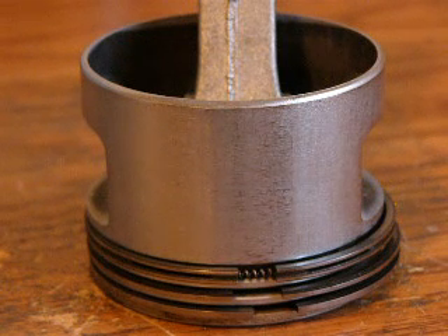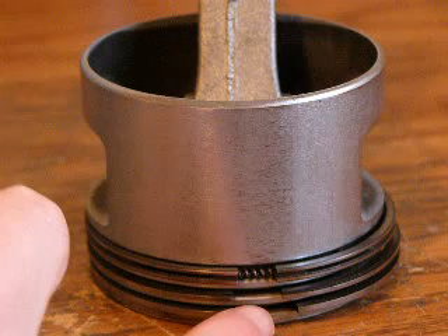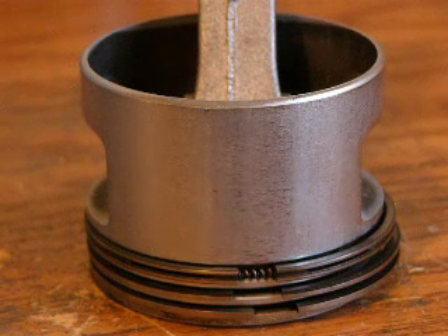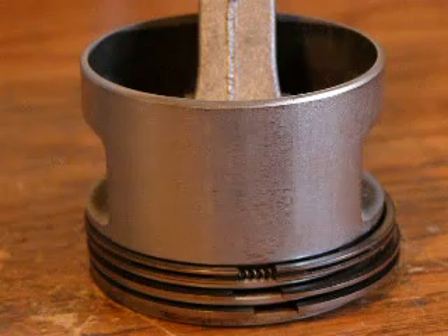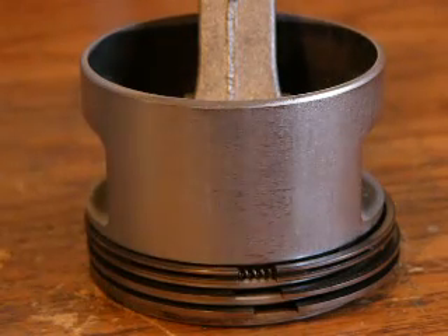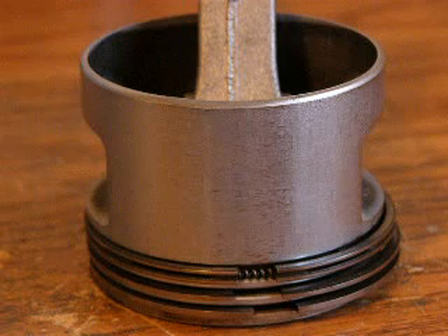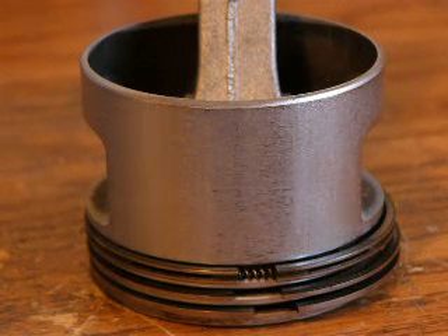When rebuilding the engine, the placement of these rings is very, very important. You want to make sure the rings aren't lined up in such a way that the gaps align, because even with the rings compressed they will still have a slight gap that compression can leak past and escape into your engine block, ruining the performance of your engine.